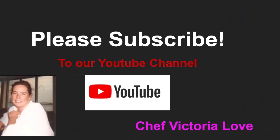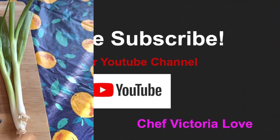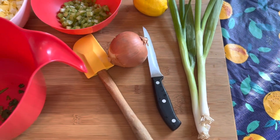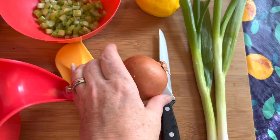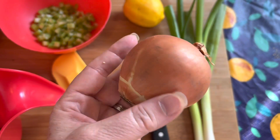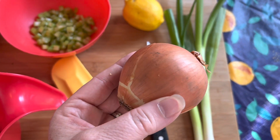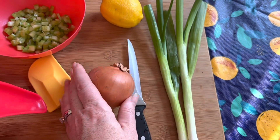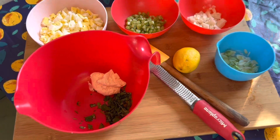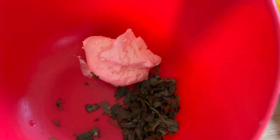Please subscribe so we can bring you more recipes. Since I'm using scallions, I'll use two scallions and chop these up. I also want to use about a quarter of this onion, finely chopped. If you don't have any scallions, use half of a similarly sized onion for the dish.